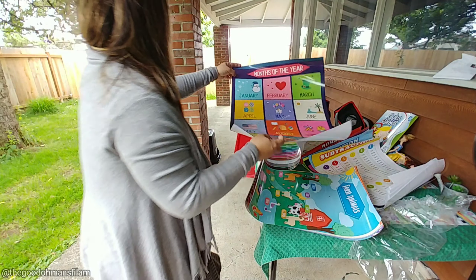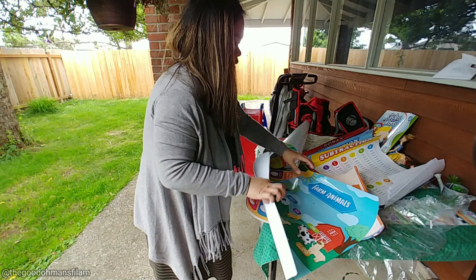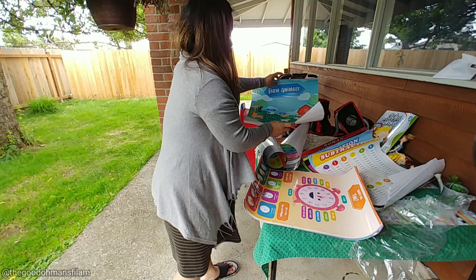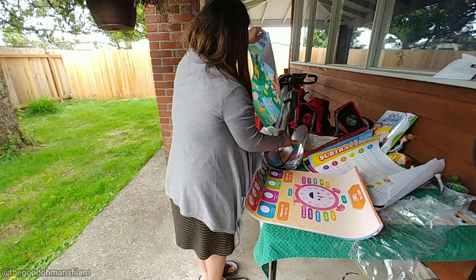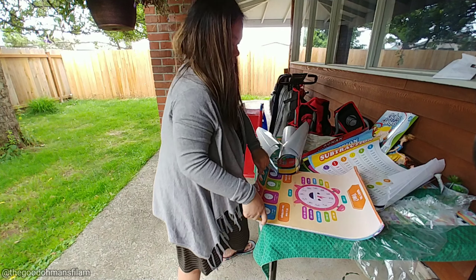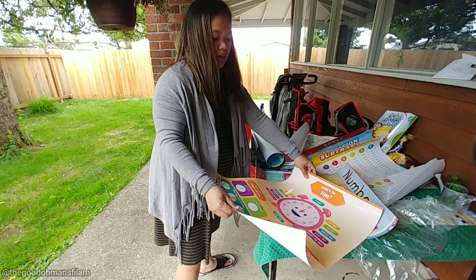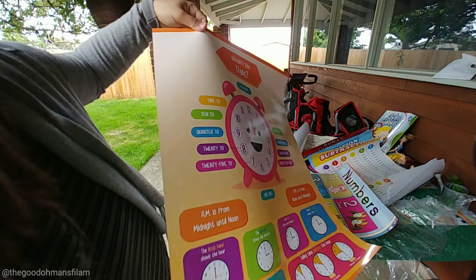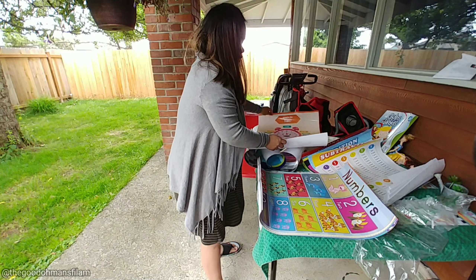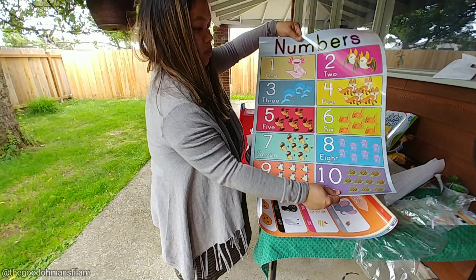On my next video I'm gonna make a DIY chart stand using a garment rack so the kids can just flip through and look at the charts. I'm gonna laminate this one too so it's more durable. So that's the first math poster set.